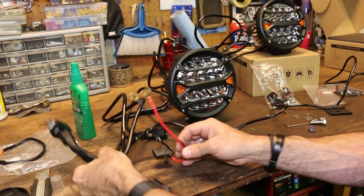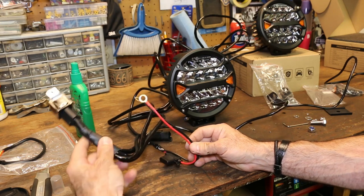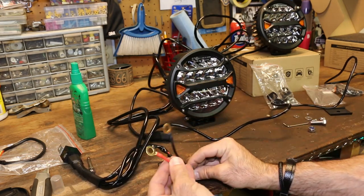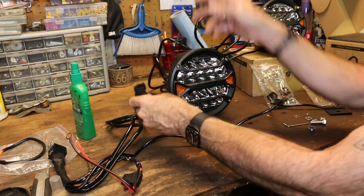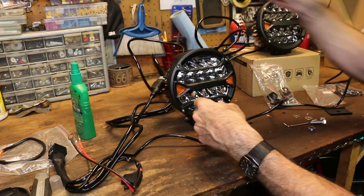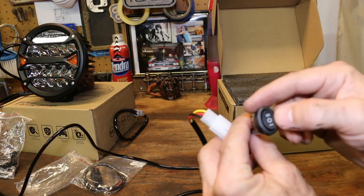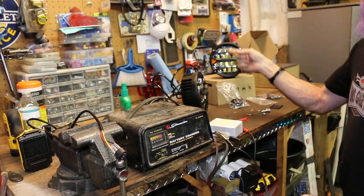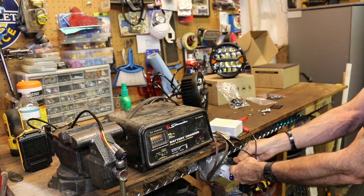The harness that comes with these is actually really simple — it comes with everything you need. It's got the relay, everything is heat-shrinked, wired up really nicely and wrapped. You have your fuse built in. Basically all you need is your positive and ground — that goes to your battery. Then you have three wires: one wire to each light, and it already has the end on it so we don't even need those pigtails, just plug in. And this third run goes to your switch, which is already wired up.